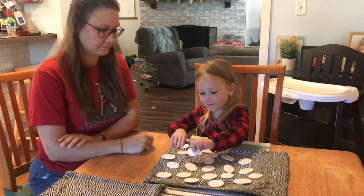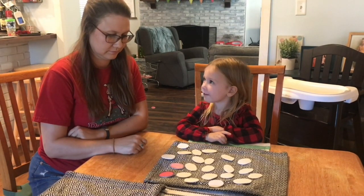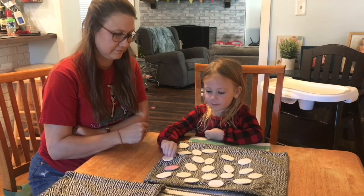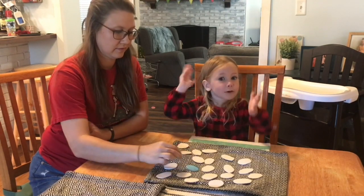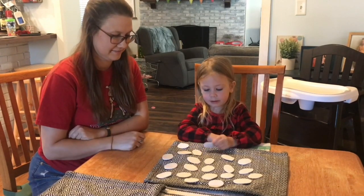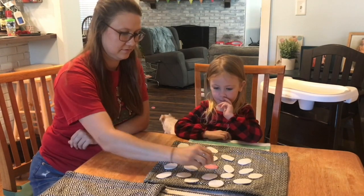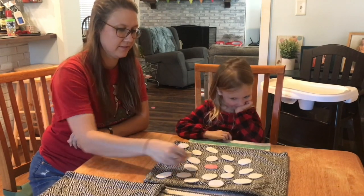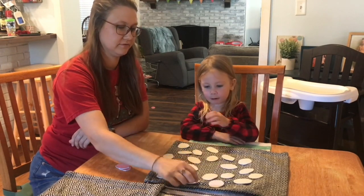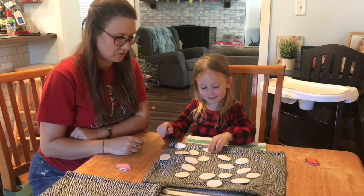Nope. Nope. Nope, you didn't get it last. Nope. And we painted white on white and the white worked. That's right. Yay! How did you know that? How did you know that? I don't know. Use your memory.